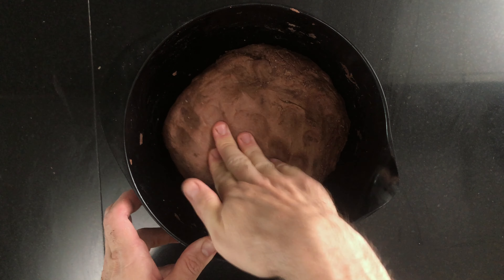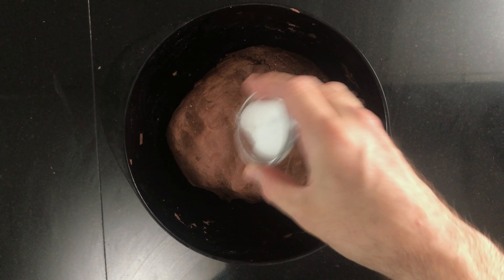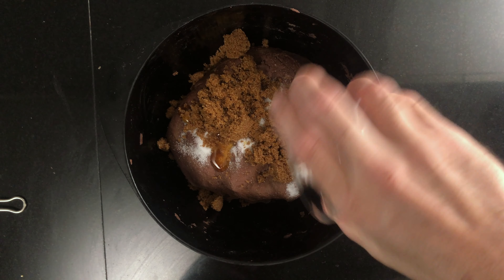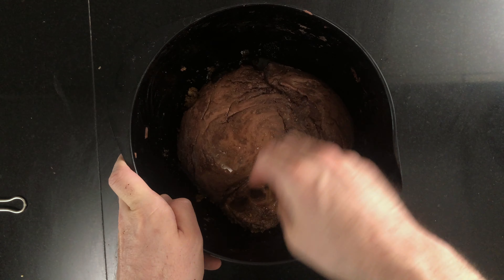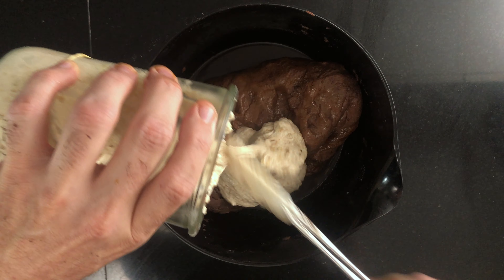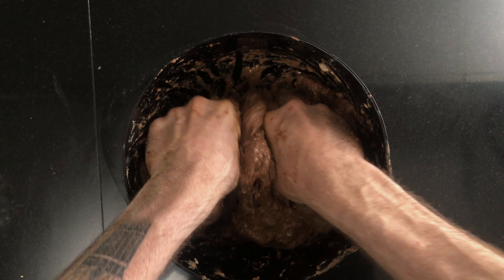Once the levain has doubled, it's time to mix the dough. On top of the autolyse flour, add 18 grams of salt, 27 grams of honey, 72 grams of brown sugar, and 50 grams of water. Combine it a little bit, and then add 190 grams of the levain on top. Because the dough is a little stiff, you need to work a little bit hard to combine everything, so don't skimp out on proper mixing here. Once you're done, leave the dough to rest for 30 minutes.